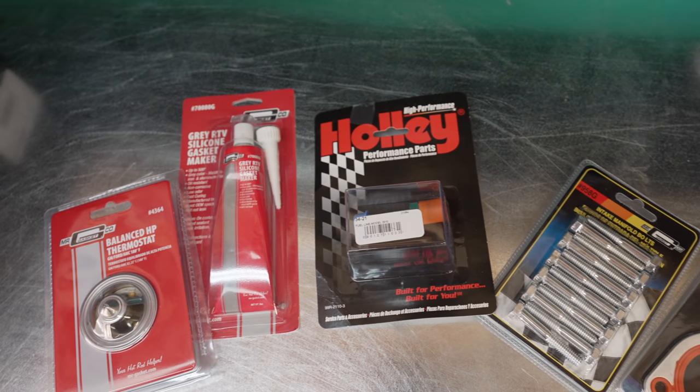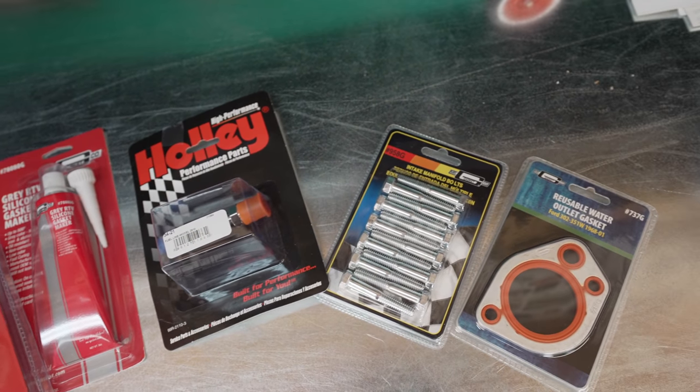Holly also sent over new bolts, a new thermostat, a gasket maker — all that type of stuff. Huge shout out to Holly, I'm really happy to work with them. The only thing I'm waiting on is the intake manifold gaskets — once I get those we're going to install everything on the car and it's going to be awesome. Keep your eyes out for that video, it might be towards the end of the month. Stay tuned and we'll see you guys soon.